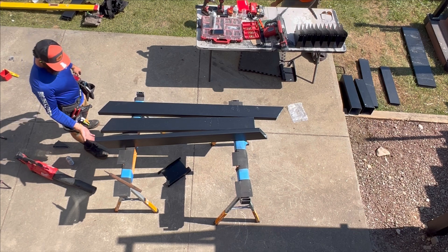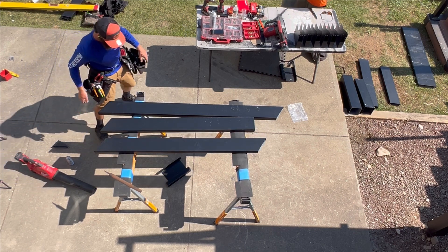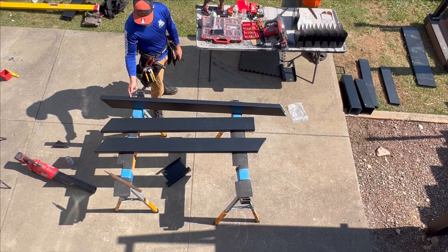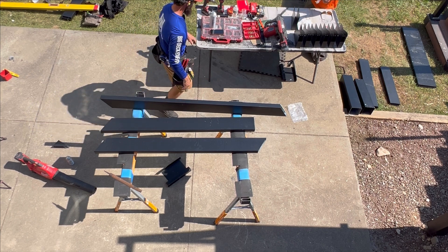This is going to be the top of our plumb cut. What I like to do is set one bracket, get the correct distance, and mark it. Then I mark my hypotenuse out on all the stringers.